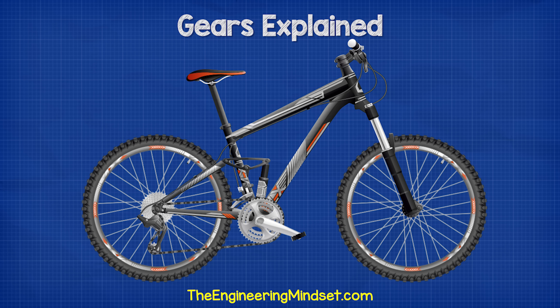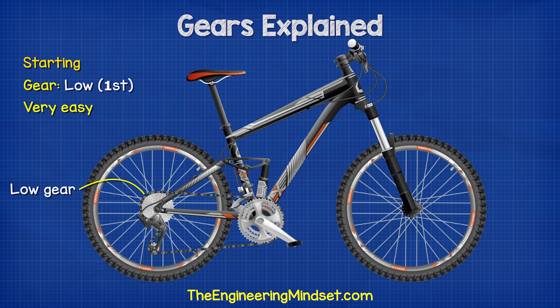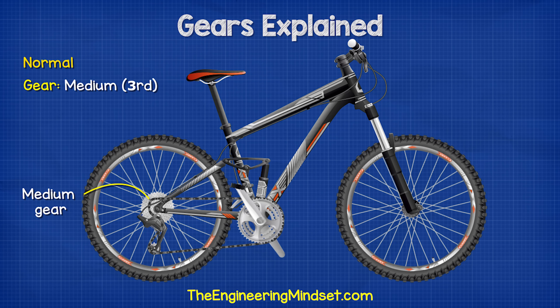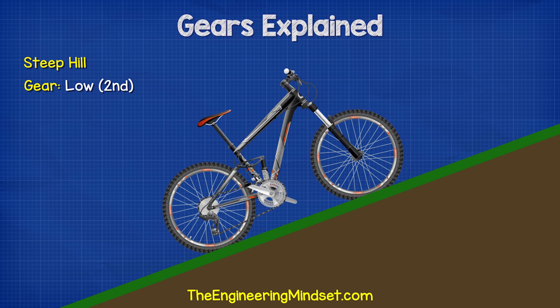If you have ever ridden a bike, you'll know it's very difficult to start pedaling in a high gear. So we need to start in a low gear to get the bike moving. At a certain point, our legs are spinning very fast, but we can't go any faster, so we need to change to a higher gear. Once we reach a steep hill, we need to move to a lower gear.